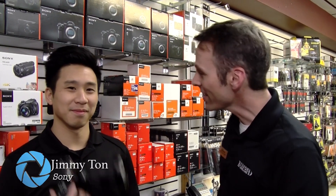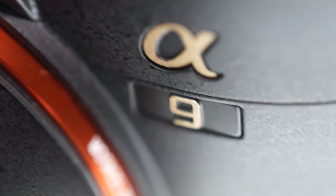Welcome everybody to Bedford Camera. I am Jeff Moore, and with me — always nice to have a visit — is Jimmy from Sony, because he comes bearing gifts. Jimmy has a nice gift today. Today I brought the new Alpha 9 — a new camera from Sony, one of the new flagships for photographers who are in need for speed. This is the guy right here.